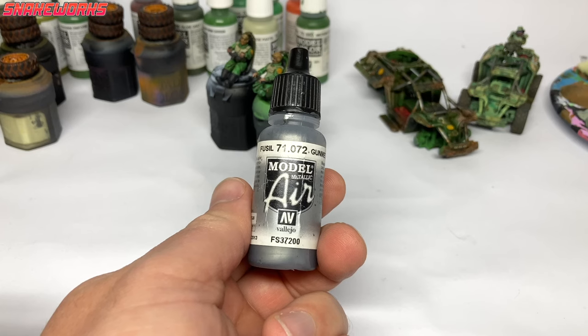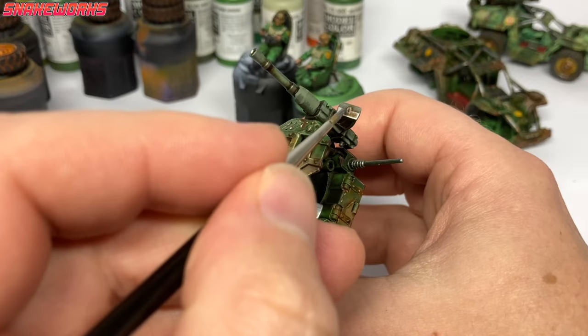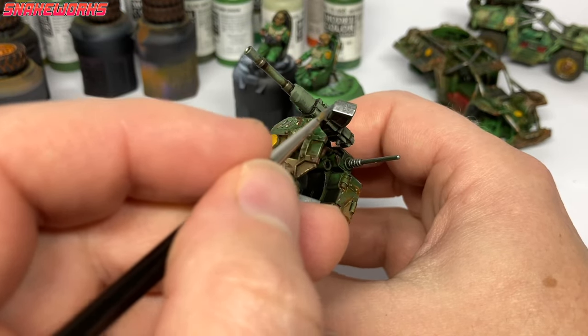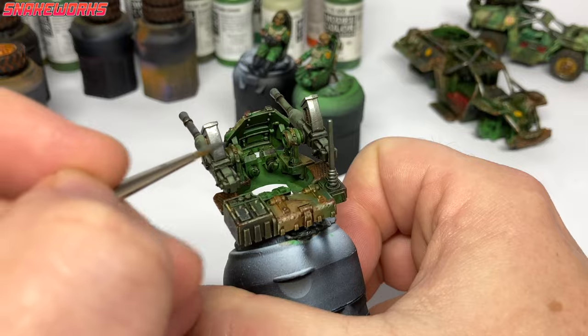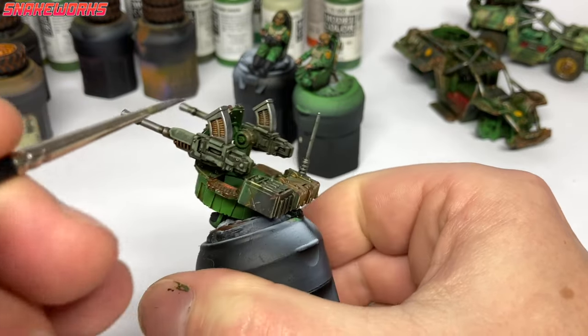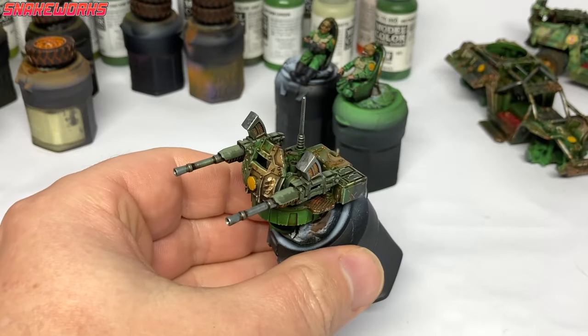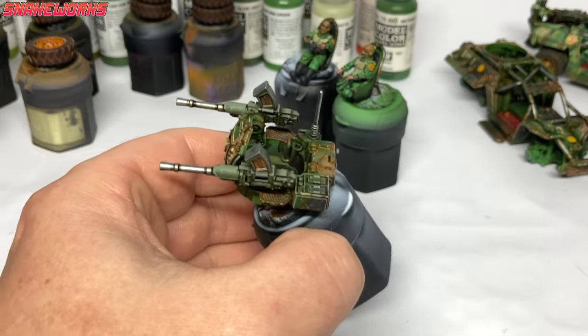We now move on to Model Air Gunmetal. Using the gunmetal, we then apply a layer to all the metal areas, cleaning them up — mainly the heavy stubber barrels and the aerial. I didn't apply this to the roll cage metals as I wanted those to have a more dirty and worn look. With that final metal layer applied, the weapons on the turret are now finished. It was pretty easy, wasn't it?